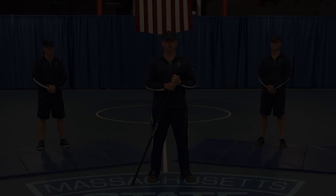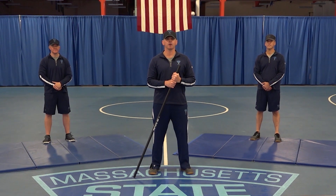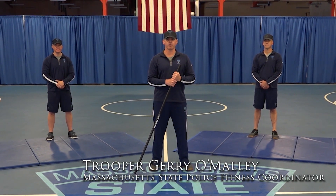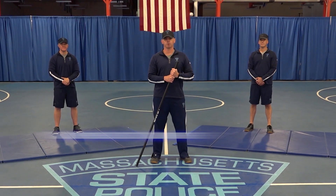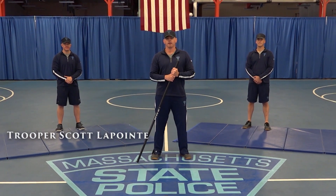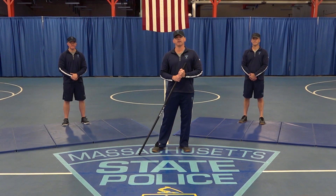Welcome, and good morning. Welcome back to another episode of Workout with a Trooper. I'm Jerry O'Malley, fitness coordinator here at the State Police Academy, New Braintree. This morning I'm joined with Trooper Scott LaPointe to my right and Trooper Michael Wilhite to my left. They'll be assisting us today in these workouts.